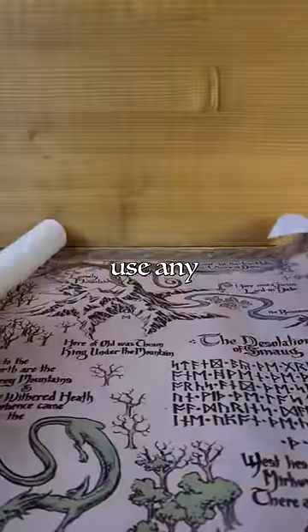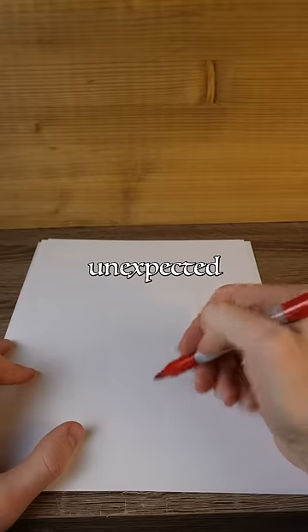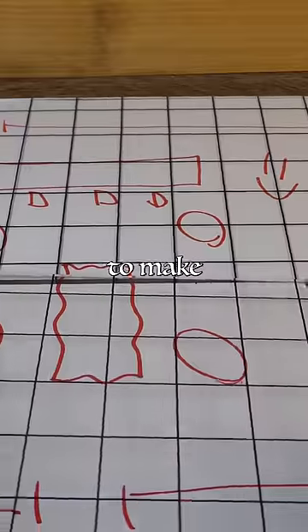Specifically, they let you use any printout or drawing that doesn't already have a grid as a battle map. For example, if you need to quickly sketch a tavern for an unexpected bar fight, you can sketch it out on regular paper, and then use the overlays to make your grid.